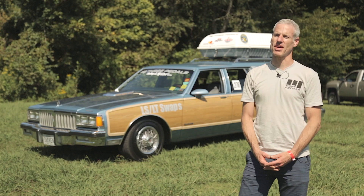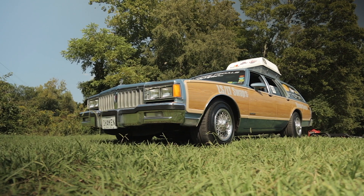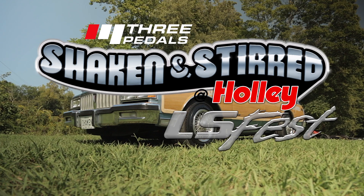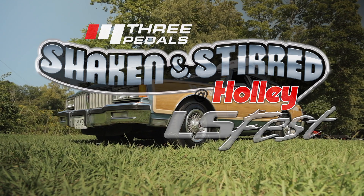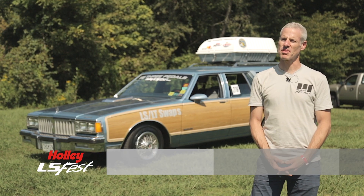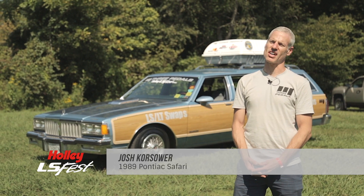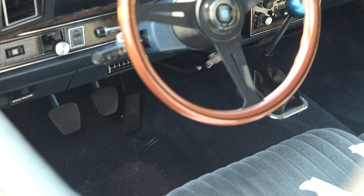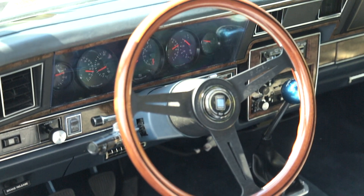Hi, my name is Josh Corsara. I'm with 3Pedals. We've got our 1989 Pontiac Safari station wagon. 3Pedals makes clutch and brake pedal assemblies for cars that never had a third pedal, or if they had a third pedal that just wasn't good enough for modern hydraulics and modern electronics, things like that.